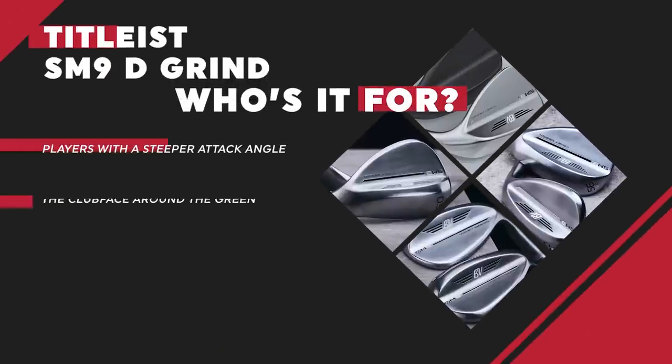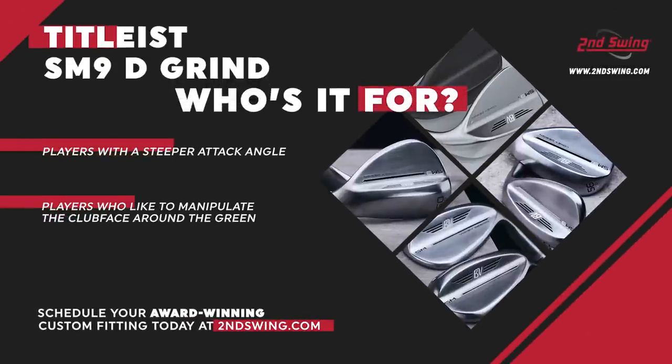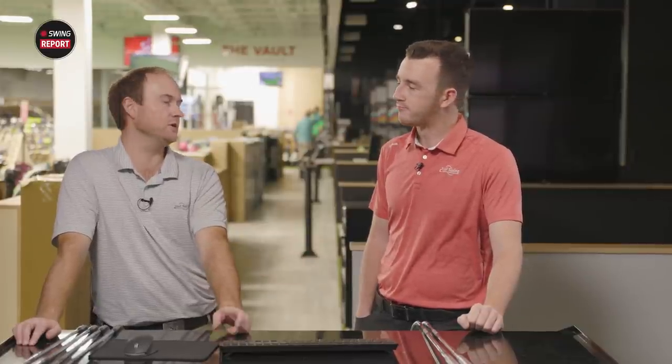The D grind has a similar shaping to the M grind but with more bounce — so maybe that's just for someone who is a little bit steeper. It's all the same as the M grind, except if you have a steeper attack angle or if you're playing on softer turf conditions — say the bunker has that soft white sand as opposed to firm sand. The D grind is also found from 54 through to 60, in your sand wedge and lob wedge options.